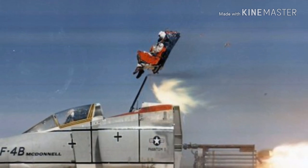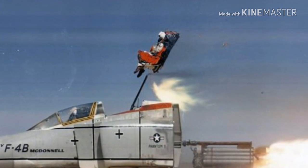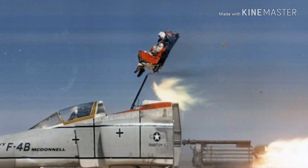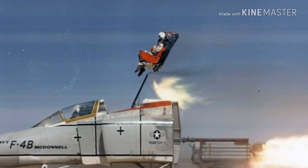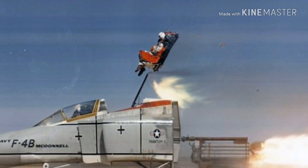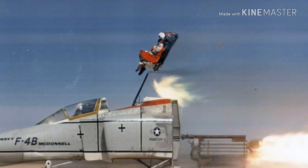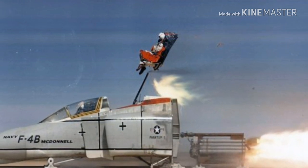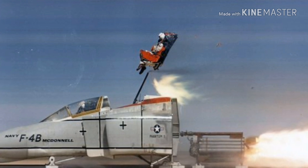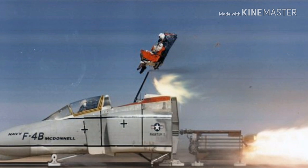The seat is stabilized and forward speed retarded by a drogue and bridle system, followed by automatic deployment of the personnel parachute and separation of the occupant from the seat. Timing of all events after rocket motor initiation is controlled by the electronic sequencer, which uses altitude and airspeed information to select the correct mode of operation.